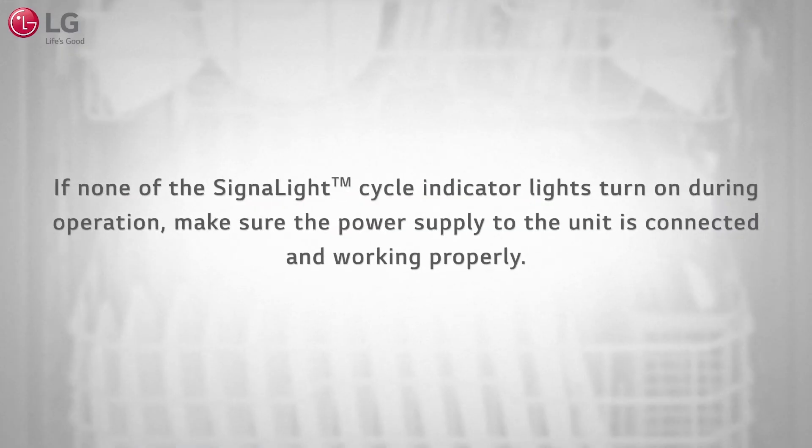If none of the signal light cycle indicator lights turn on during operation, make sure the power supply to the unit is connected and working properly.